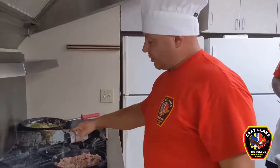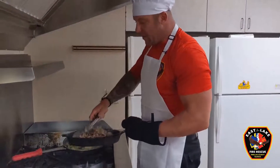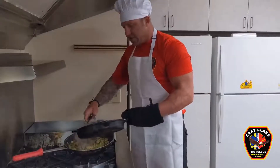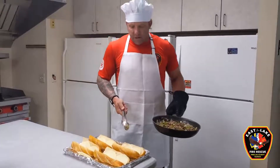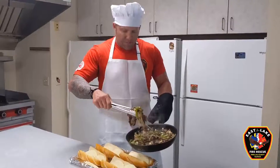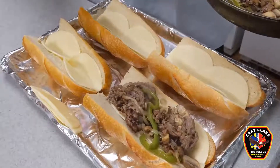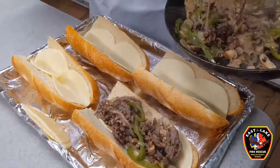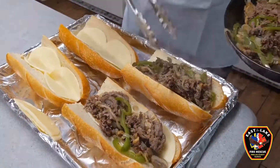We're just going to season the meat with a little garlic salt. Alright, our rib eye is done. We're going to mix it in with our sauteed onions, peppers, and mushrooms. We've got our bread sliced open and we've got some smoked provolone. We put the provolone down first — that'll keep the bread from getting soggy — then we'll add our meat and veggies, top it off with some more provolone, and stick it in the oven to melt everything together.